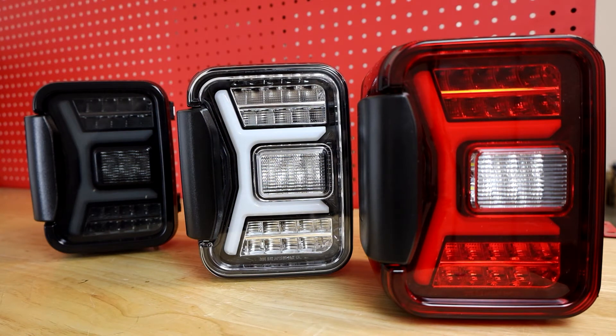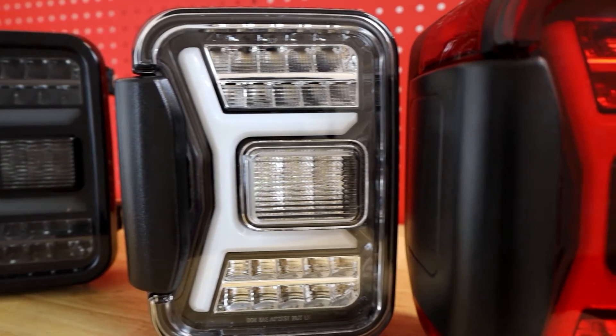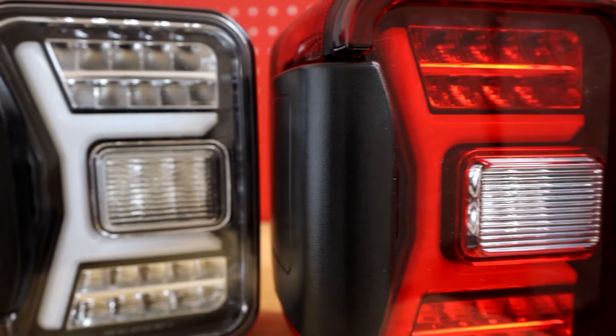Available in three different colors: Gloss Black Clear, Black Smoke, and Black Red, with our uniquely customised light design.